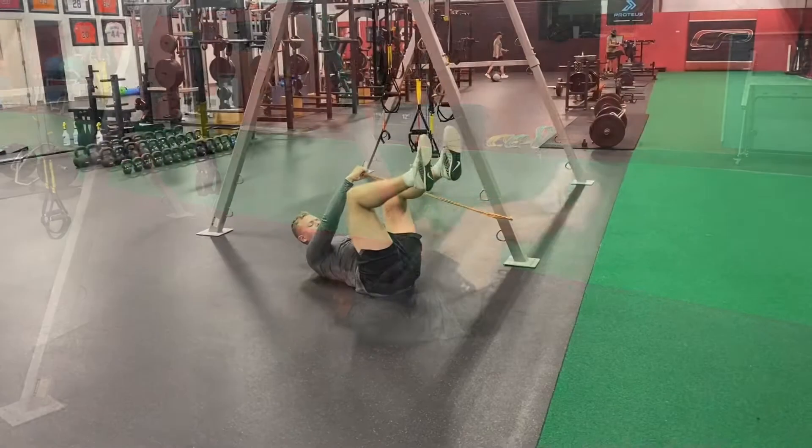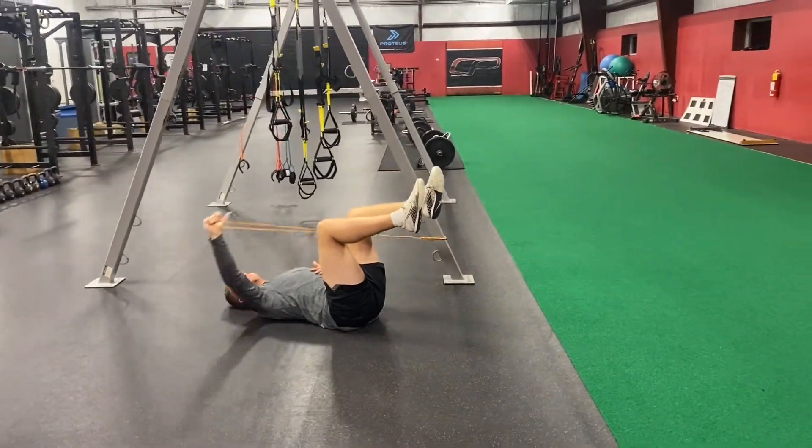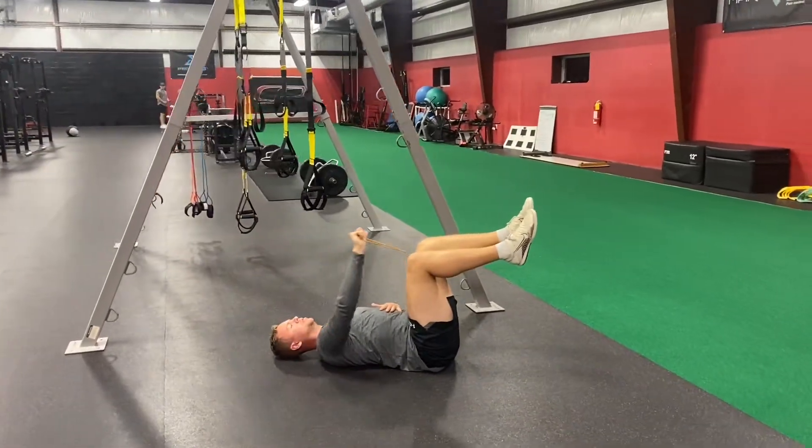Reverse that motion and control it back — palm's going to turn down, thumb's going to turn down. Core stays in the ground, dominate this. Let's go.